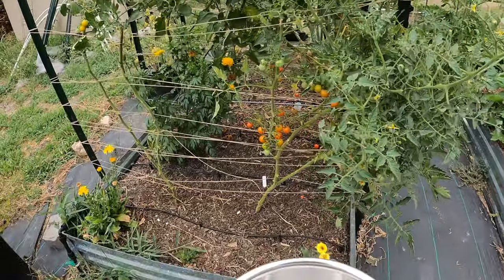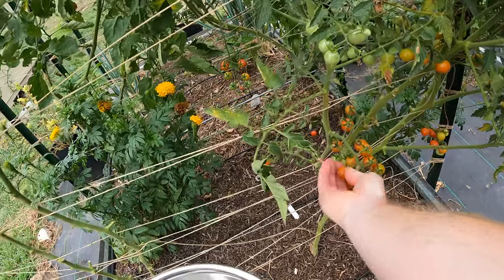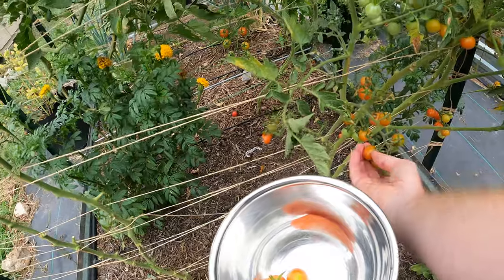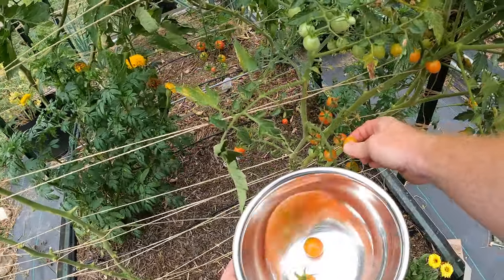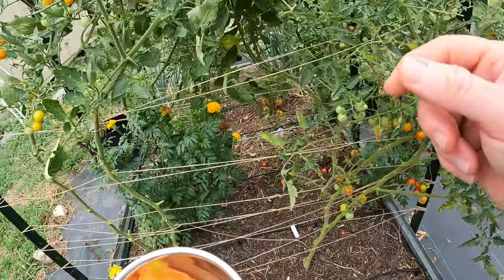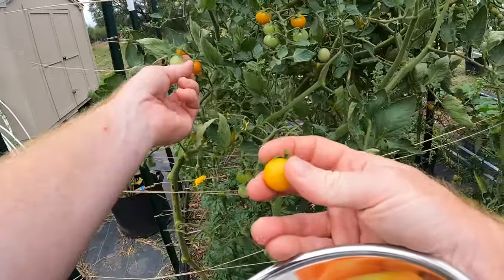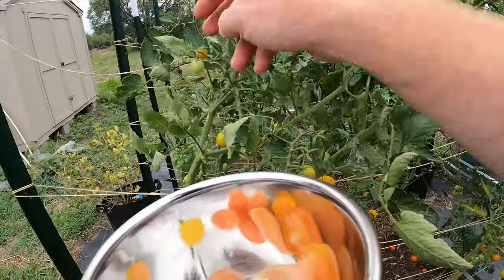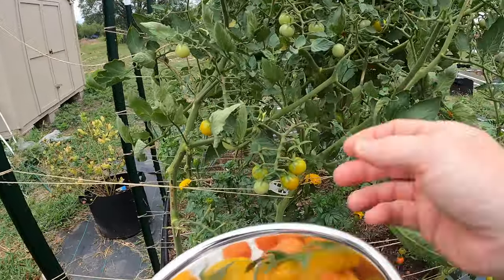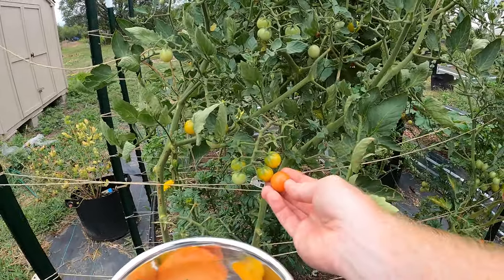As you guys can see, I've got a ton of tomatoes, and this is something I come out every day and do. I pick all of the ripe ones. All of these are new for today, which is pretty cool. This one, for instance, is not as ripe as this one, but you really don't want to leave them on too long. Maybe an extra day once they start turning a little bit yellow, and that's it. I would wait another day on this one.